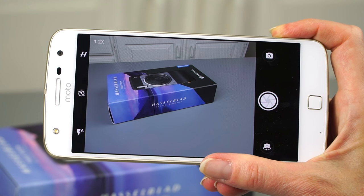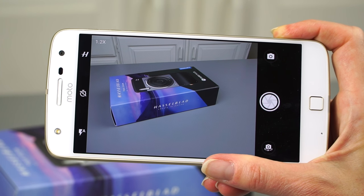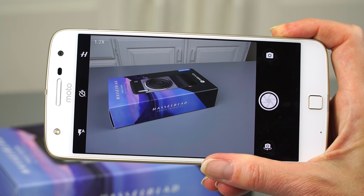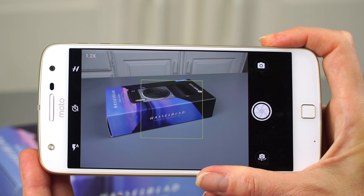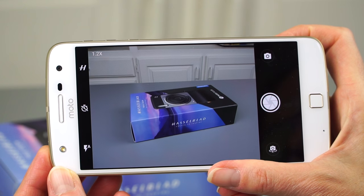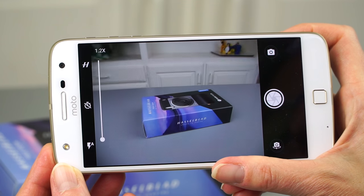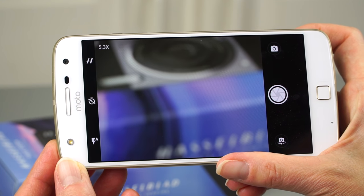Unless you particularly need to video something that's zoomed, I recommend just using the built-in camera on your Moto Z instead. Also, this has optical image stabilization for photos only, not for video. Particularly when you're zooming, that always amplifies accidental hand movements. So for video I'd just use the built-in camera and live without zoom. This is more of a photo-centric product.